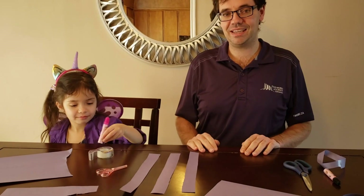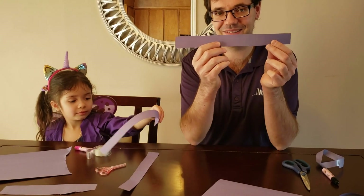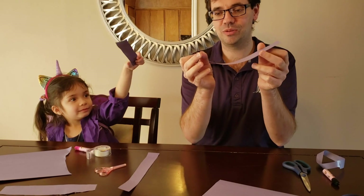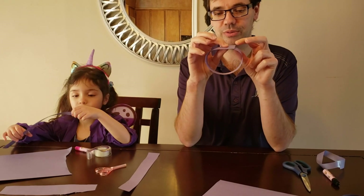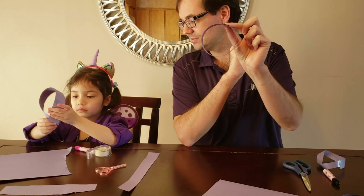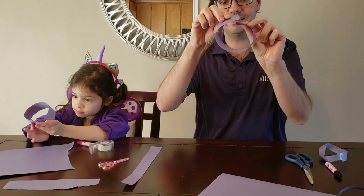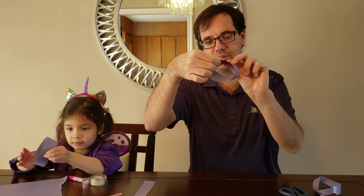Take that sheet of paper and cut some long strips like this one. Take your long strip of paper and fold it over into a loop. Then you're going to take one end, do half a turn, and put it back together.